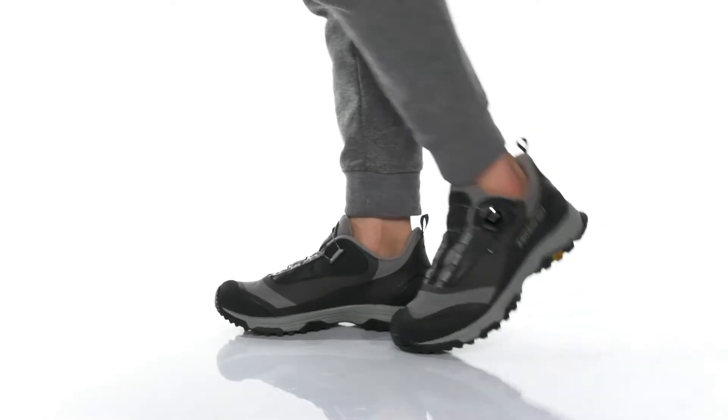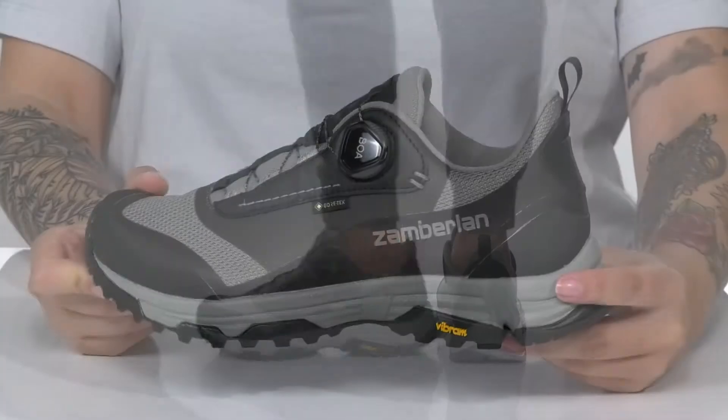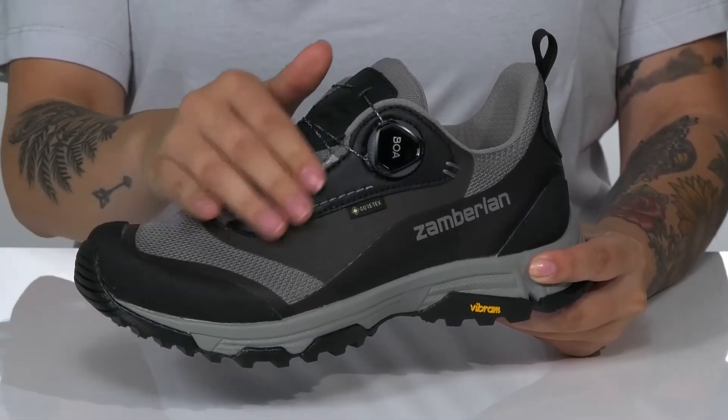This lightweight and waterproof, low-profile hiking shoe has a textile and synthetic upper with a Gore-Tex membrane.